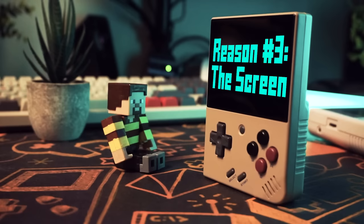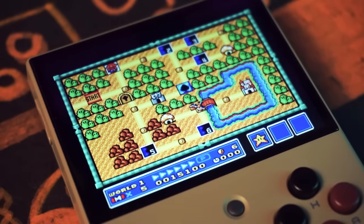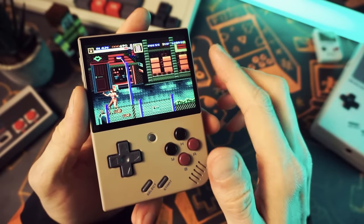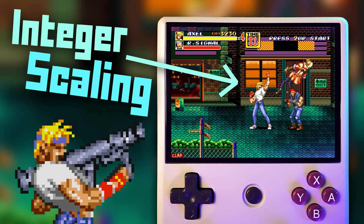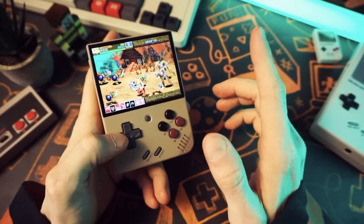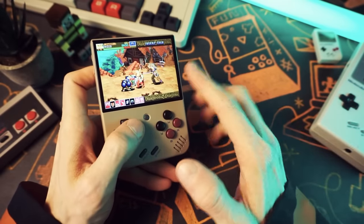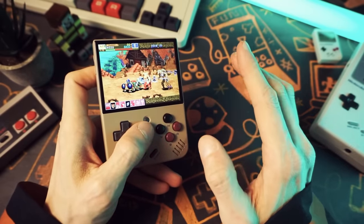Next up, we have the screen — and it's a great screen. It's 3.5 inches, bright and clear, super crisp, with great viewing angles. And because it's 640 by 480 resolution, we get all the best integer scaling options for the vast majority of retro systems. Everyone I show this to comments on how nice the screen is. If you've never had a retro handheld before, I can promise that the screen on the Miu Mini Plus is going to impress you.